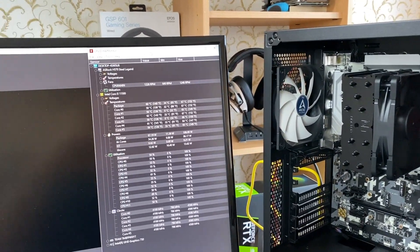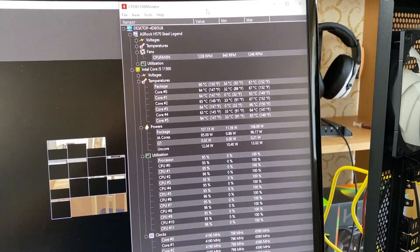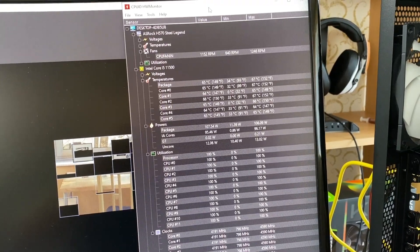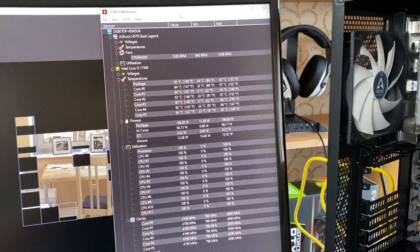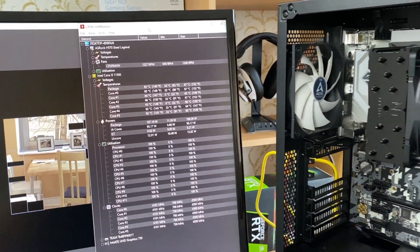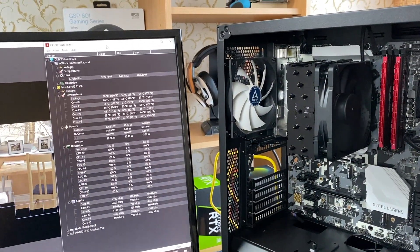I would definitely go for the silent mode because the temperatures are about the same — 65-66 degrees. On silent mode it was 66-67. Silent mode is definitely worth it.